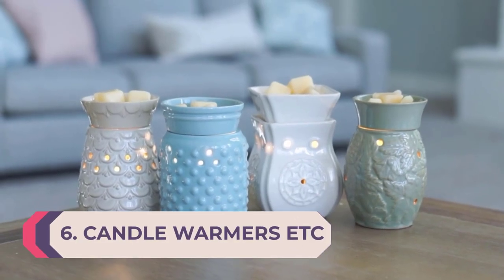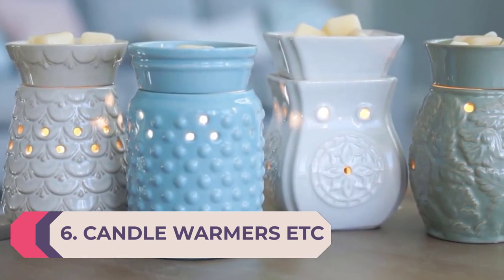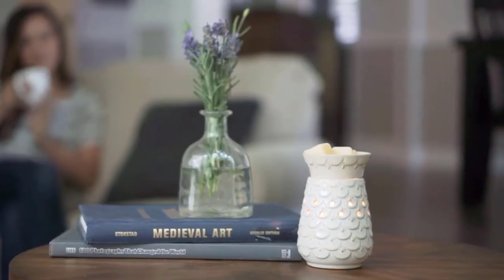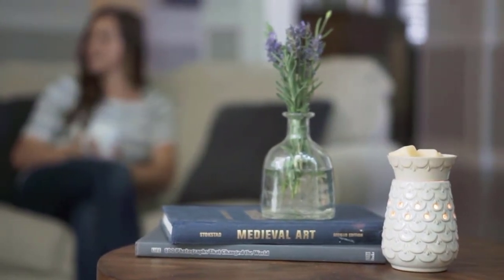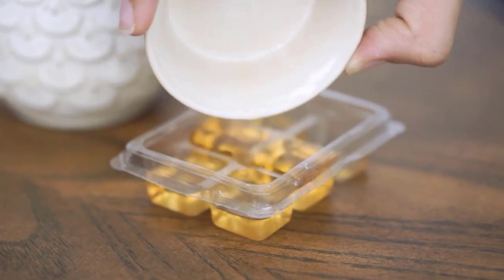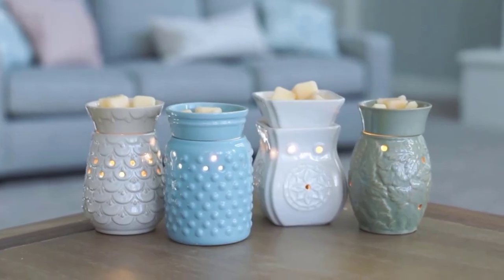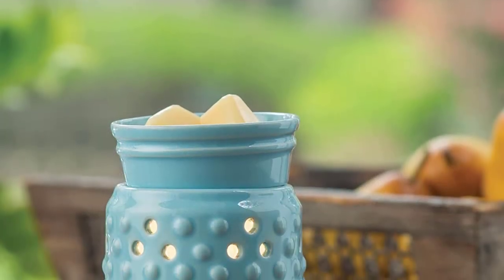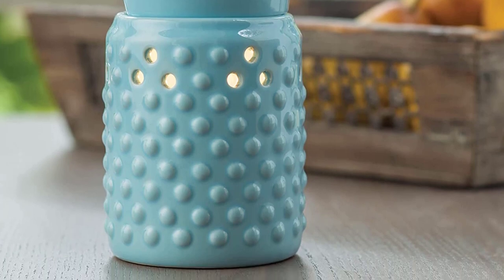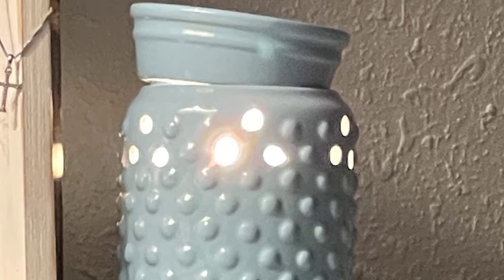Number 6: Candle Warmers Etc. Illumination Fragrance Warmer. With a contemporary brushed chrome exterior, this electric wax warmer adds style to kitchens, living rooms, bathrooms, or any interior location where users want to enjoy a soothing fragrance. The outer casing features accent holes that allow soft light from the halogen warming bulb to shine through, so the wax warmer doubles as a cozy nightlight. A removable dish sits atop the unit to hold scented wax tarts with no open flame, soot, or polluting emissions. The cylindrical metallic warmer measures 5.13 inches in diameter and 6.88 inches in height, and weighs 1.85 pounds.